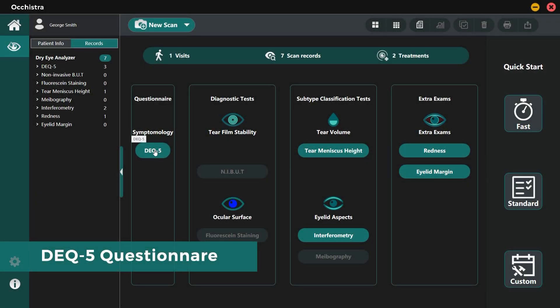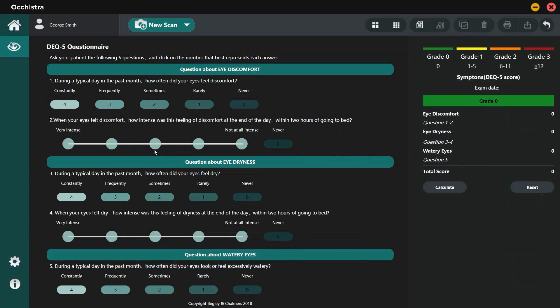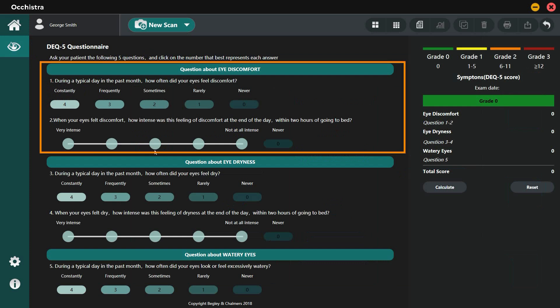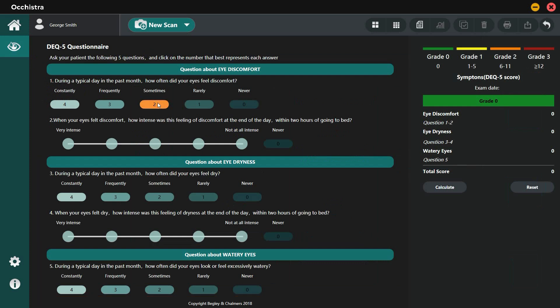To evaluate the symptoms, one of the most widely used questionnaires, DEQ-5, is incorporated. It consists of five questions that assess eye discomfort, dryness, and frequency of watery eyes. Simply select the answers and click the Calculate button. The result comes out automatically with suggested grading and is saved to the database.